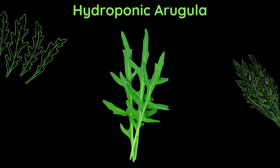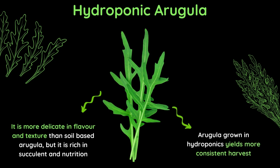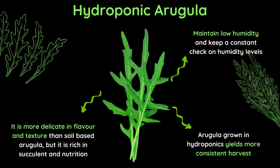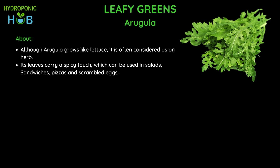Comparing hydroponic arugula with soil arugula: when grown in a hydroponic setup it is more delicate in flavour and texture than soil-based arugula, but it is rich in succulence and nutrition and yields a more consistent harvest. You need to maintain a constant check on humidity levels as high humidity may destroy arugula. Arugula's leaves carry a spicy touch along with the peppery taste — you can use it in salads, sandwiches, pizza and scrambled eggs. This plant should have an EC of 0.8 to 1.8, ppm of 560 to 1260, and a pH range of 6.0 to 6.5.